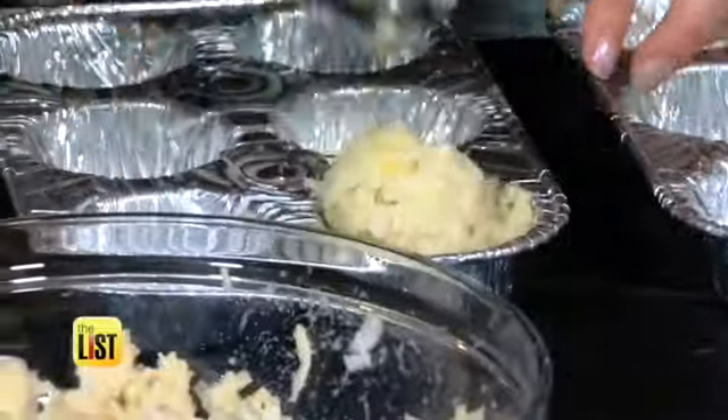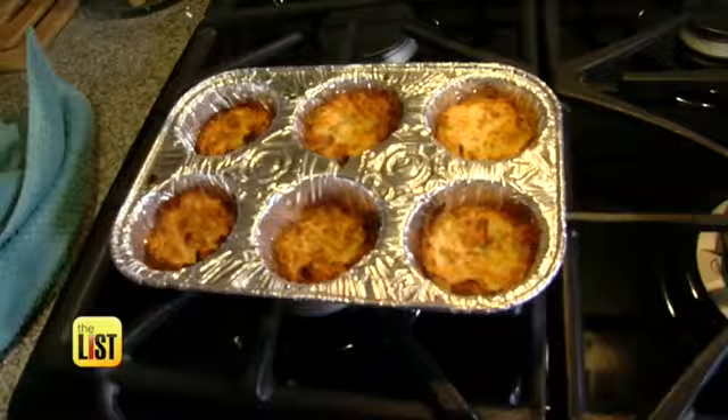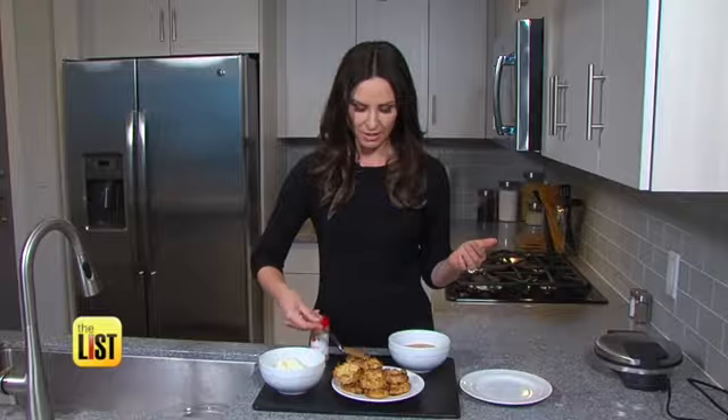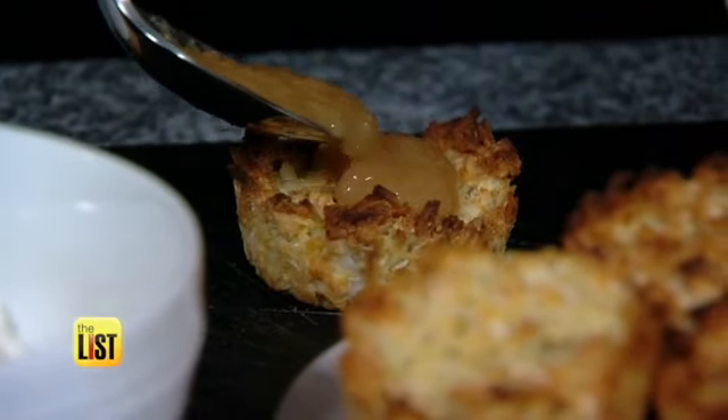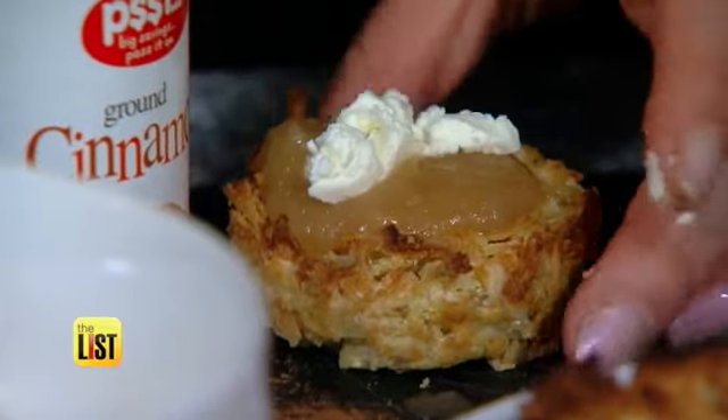I believe it was Moses who first said everything's better in a muffin tin. Once they cool, add the finishing touch. Of course, applesauce always goes with latkes — just a little bit of that. Top it off with a little bit of mascarpone.